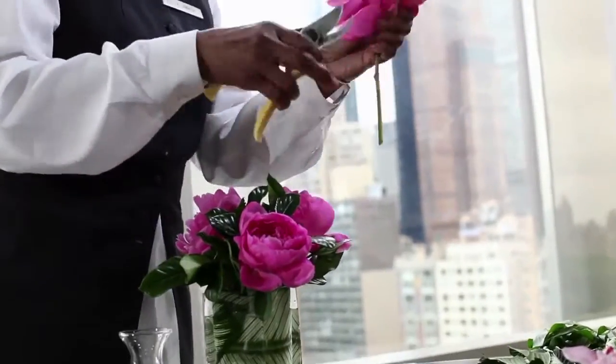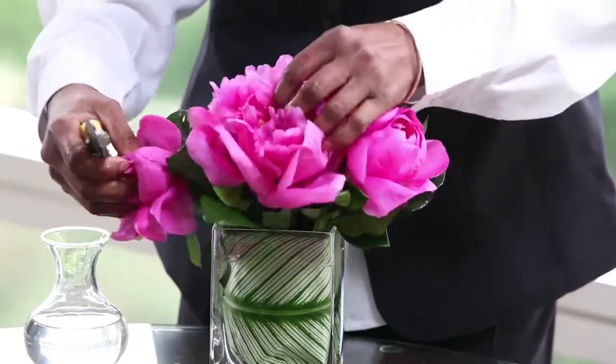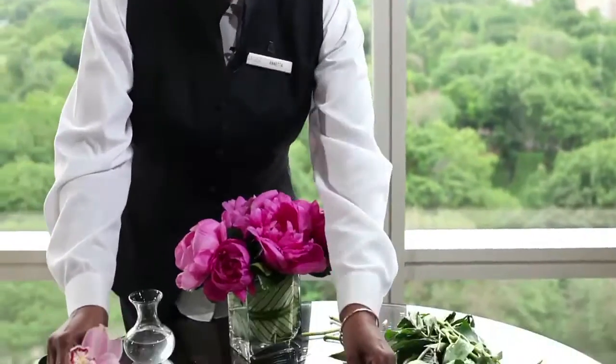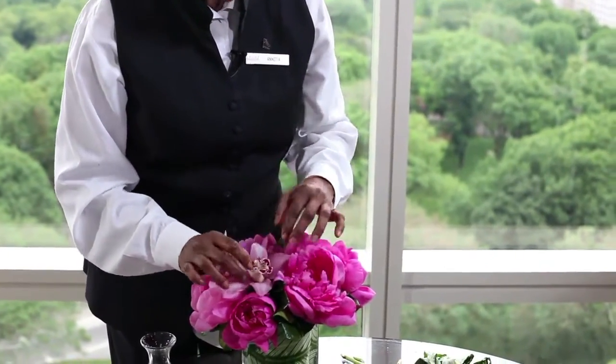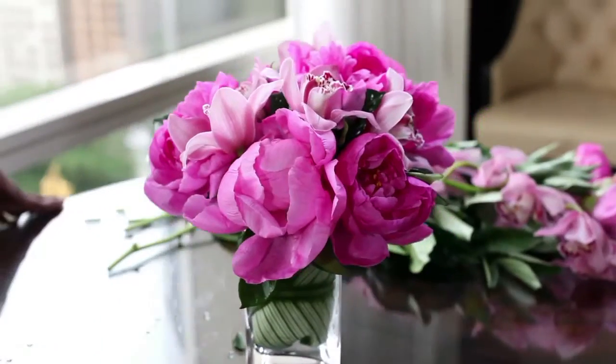This is a gorgeous piece right here, so this is one of our focal points. We're just going to put it right into the middle. These are our Cymbidium orchids. They have a long stem like this, but what I've done is taken them off and tubed them. Let's put them in like this and there you have it.